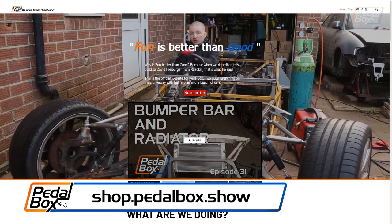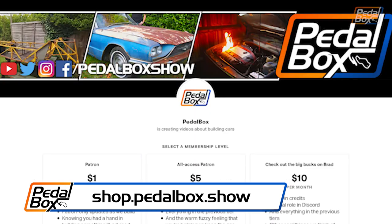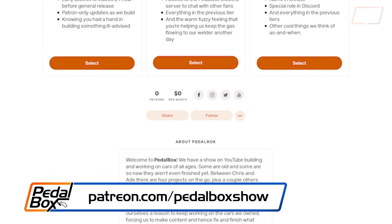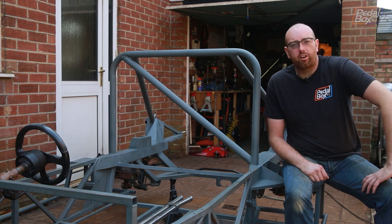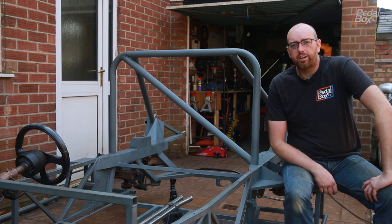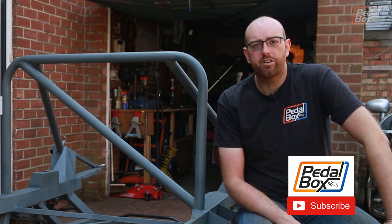Check out shop.pedalbox.show for all our merch — t-shirts, hats and more — and if you'd like to support us on Patreon, head over to patreon.com/pedalboxshow. This has come together really well and it's actually gone in a lot easier than I thought it might. I'm also really glad we've managed to get things like closing in the chassis rails done after some 40-odd episodes from when we started. Thanks to all our existing Patreons and those who've subscribed to the channel — we'll see you next time.